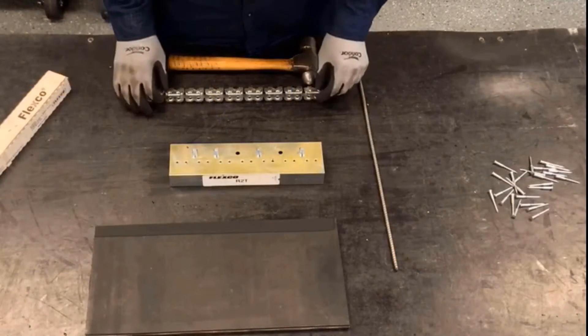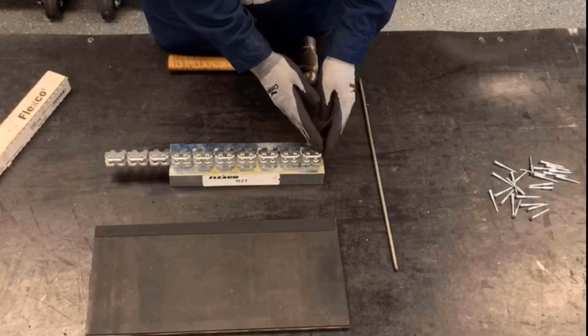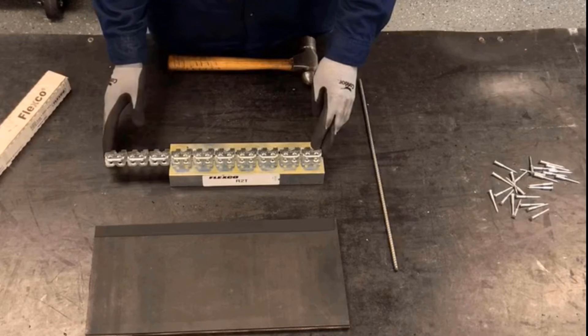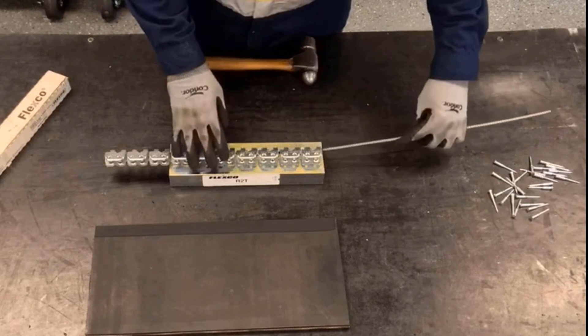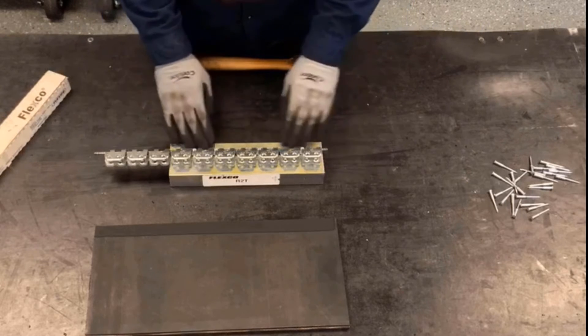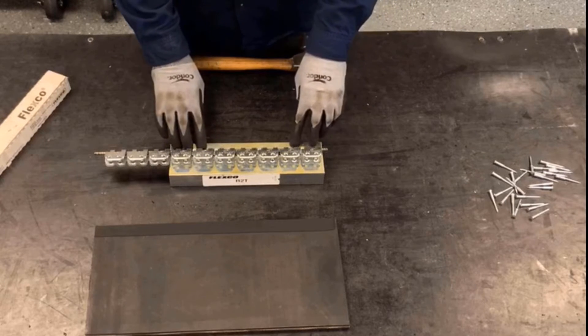Now we can load the fastener strip onto the R2T applicator tool, lining it up on the left side of the fastener strip with the remaining plates hanging off on the right side. Using the hinge pin for the corresponding splice, we'll insert that to locate the fastener strip into the R2T applicator.